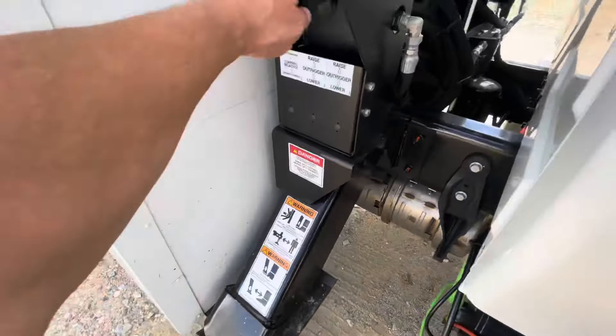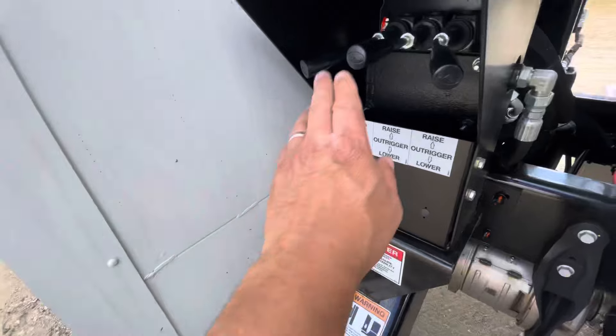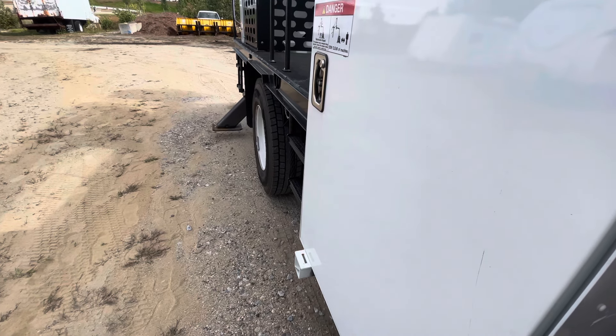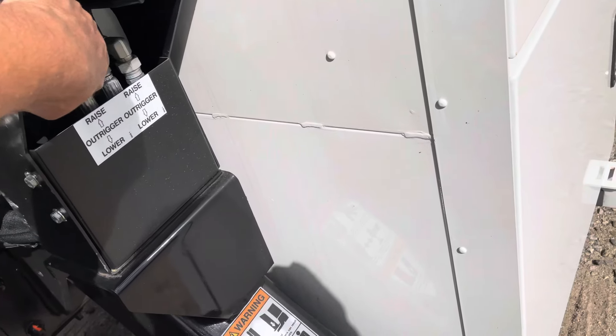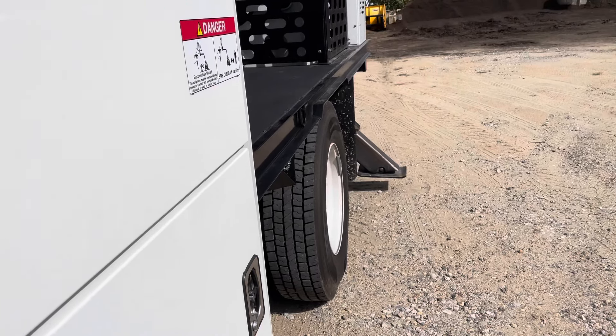Make sure that the truck is level. Then hit the back. So now that that's all set, go around to the street side and deploy those L-riggers. Watch your toes. Then you can hit the back. Make sure that there's pressure on them and that the truck is level.